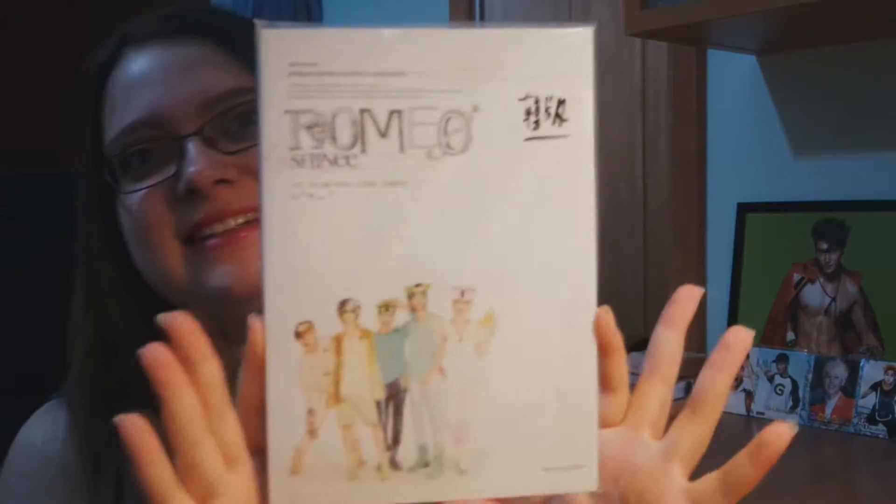Hey guys, so right now we're going to do an unboxing. I didn't expect to get this so early. I thought I would get other albums before this because it was cheap not that long ago, but I got Romeo.